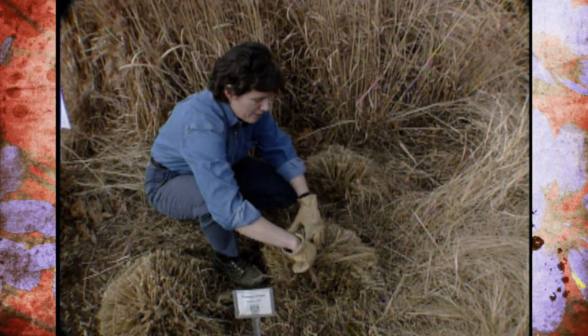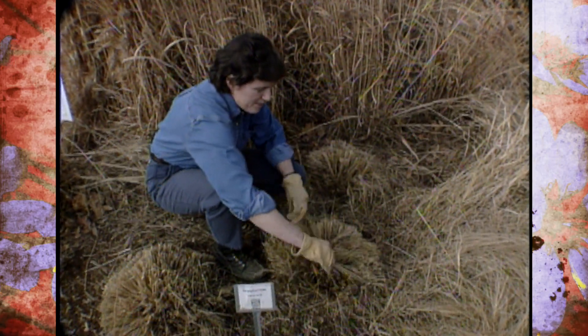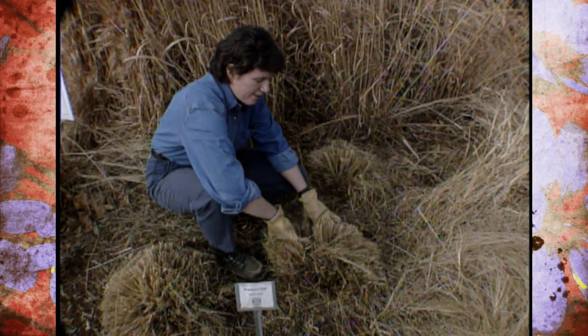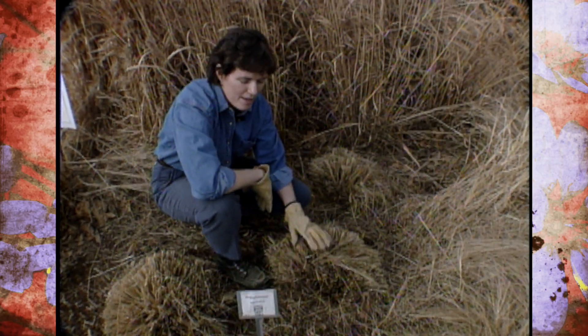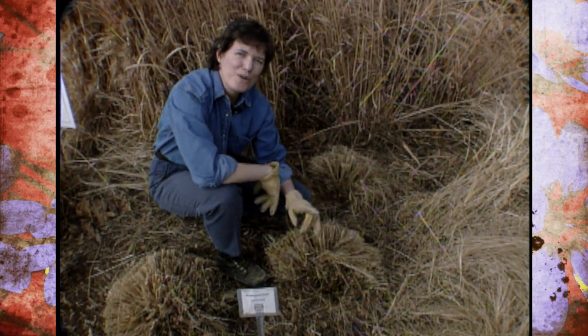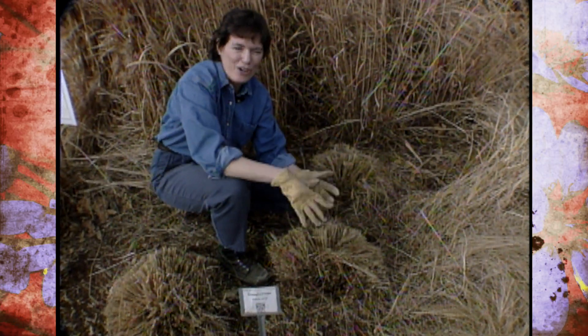Now, if we look way down in here, there might be one or two stems just coming up that are a nice deep green. But we want to get to it before they start coming up through the old growth. Another thing to keep in mind is to know which grass you're cutting back before you start the job.